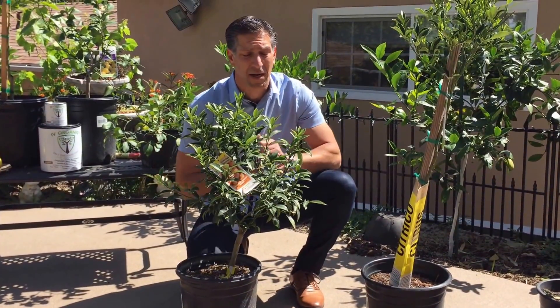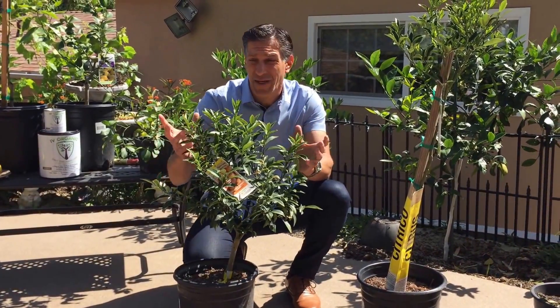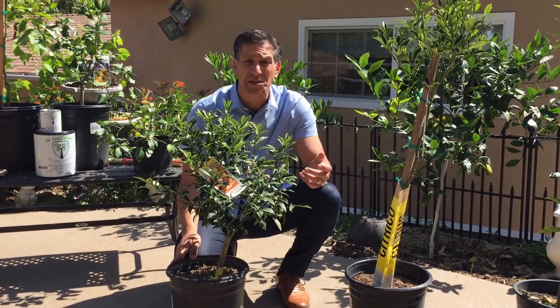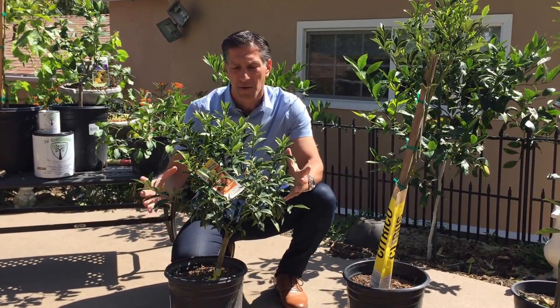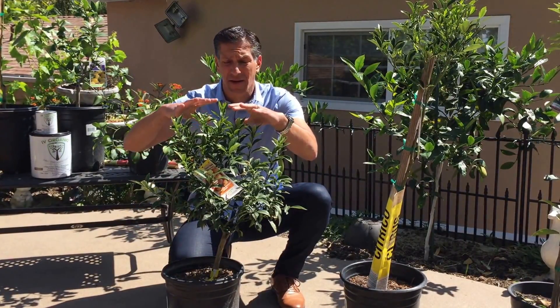The other plant I want to share with you is these kumquat trees. Kumquats are very famous in the Asian world, especially for celebrating Chinese New Year's. This is a very popular tree for gifting as a New Year's present within Asian culture.